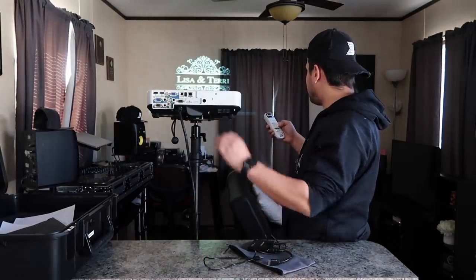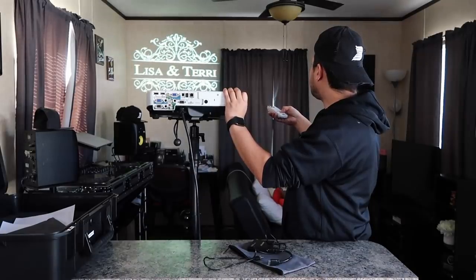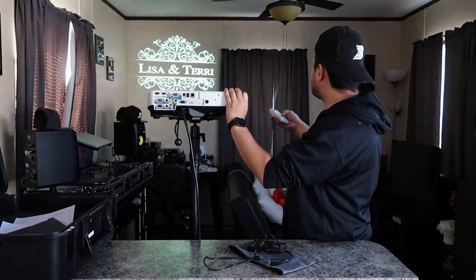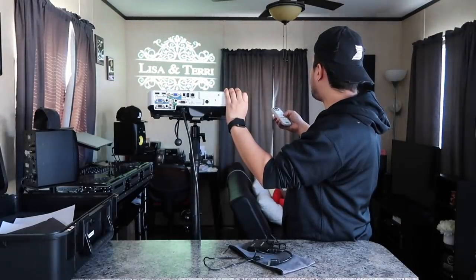Once the projector is on it's self-explanatory to use — all you do is plug in your USB right into the back. I'm going to show you guys the monogram from a couple of weeks ago: this is Lisa and Terry. As you guys can see, I can zoom in and out, place it wherever I want, adjust my focus, and just like that we have our monogram.